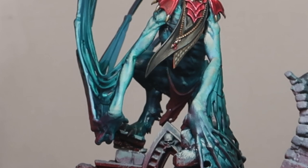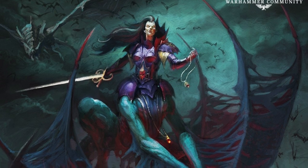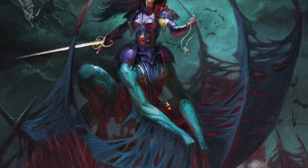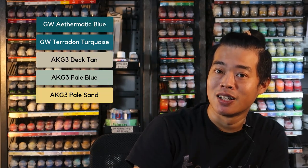Now that we have done the foundations in airbrush, it brings us to the next chapter where we'll be painting the beastly body of Lauka Vai from the Avengorii Dynasty. From the lore, this process of transforming vampires into this beastly form involves meditating in front of some death energy for 10 days and 10 nights. I'd like to point out some little details — be aware of the subtle temperature variations on the skin tones. For painting the beastly body, you're going to need these colours, so let's get started.